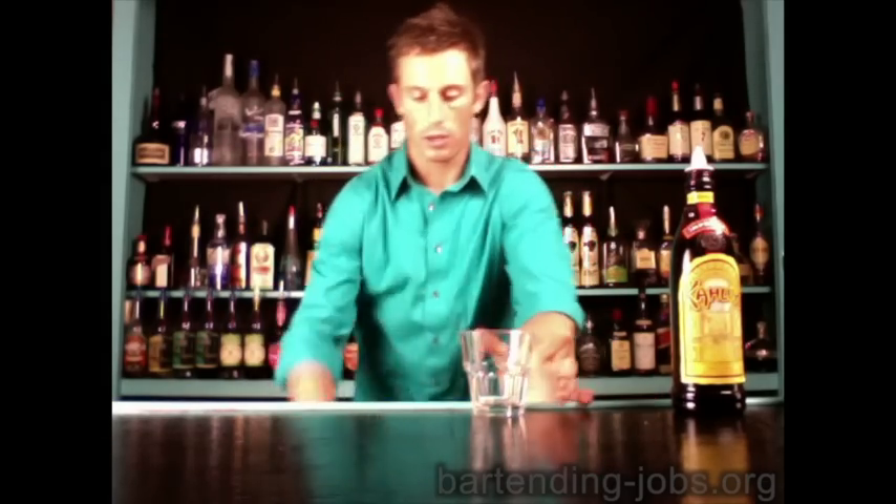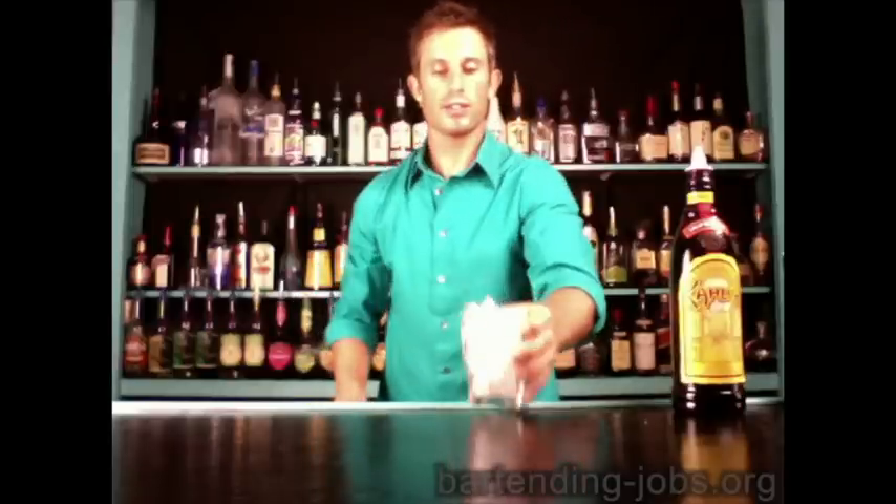This is going to be made in a highball glass because we have one ounce of alcohol and a non-alcoholic filler. Take the highball glass, fill it full of ice, then we take our main alcohol.